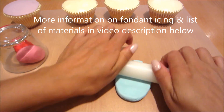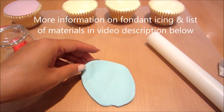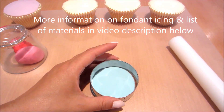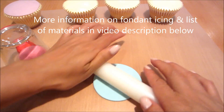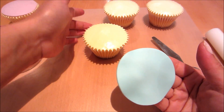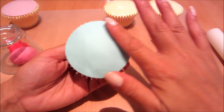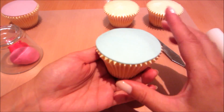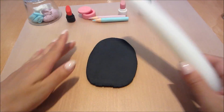Next I'll be rolling out some fondant icing. There's more information on fondant icing and a list of materials in the video description below. I've used my circle cutter to cut out a disc of blue fondant and rolled it out to stretch it a little bit to cover the cupcake. Now I'm smoothing it over on top of the cupcake to create my domed finish, and then I'm moving on to some black fondant.